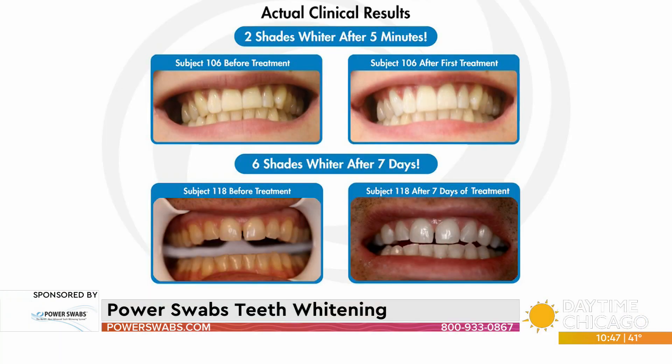The fact that it also works on all dental surfaces is a big deal, because if you have caps, crowns, or veneers, you pay a lot of money for those procedures. But over time, your smile goes uneven because they stain. Not anymore — Power Swabs will lift those stains and get you back to the bright white smile you had when it was done.